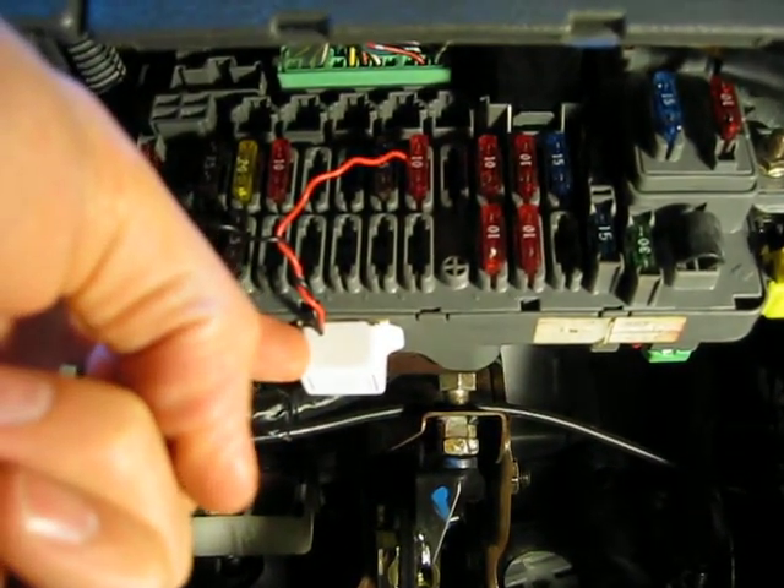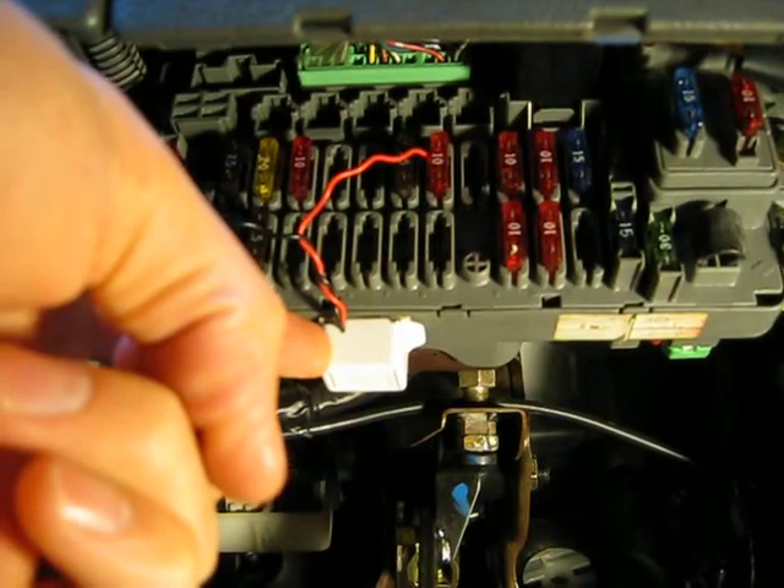Buy a $3.49 piezo buzzer from Radio Shack. This one is 75 decibels.